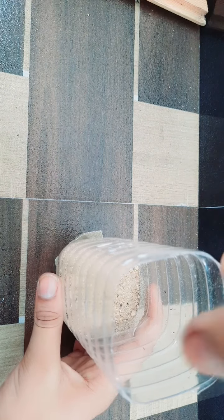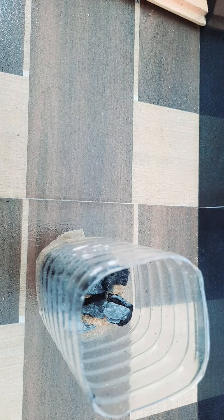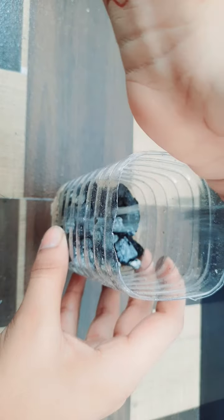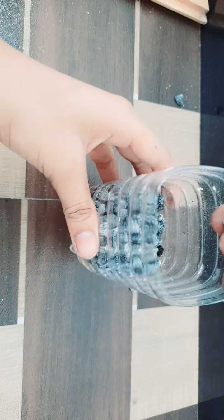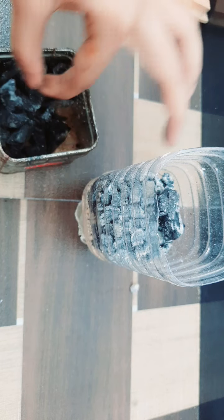After adding the sand, we have to add the charcoal, so let's add it. Let's add more. This is enough. Now let's add the stones. Okay, that's enough. Next, after adding the stones, again let's add some more charcoal.